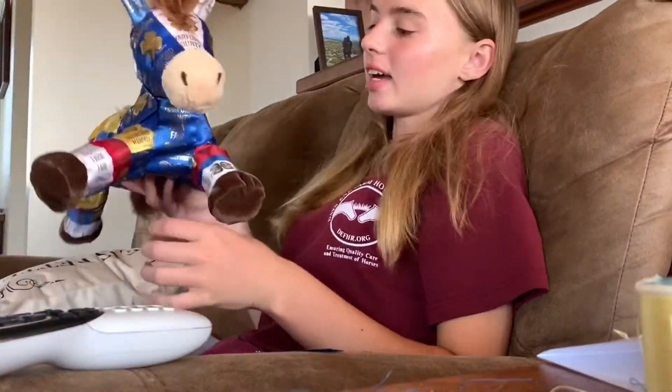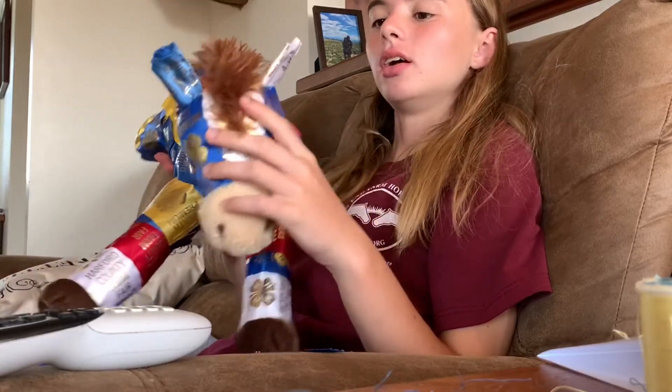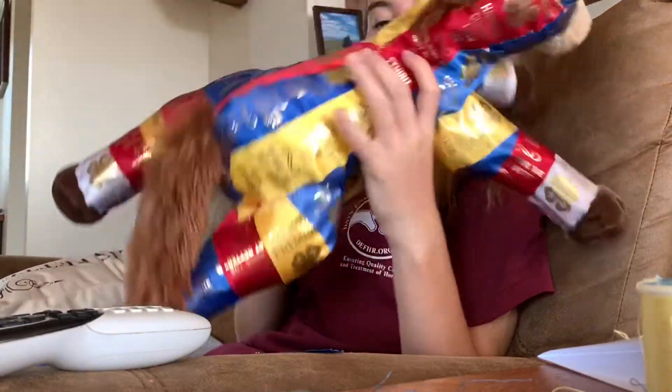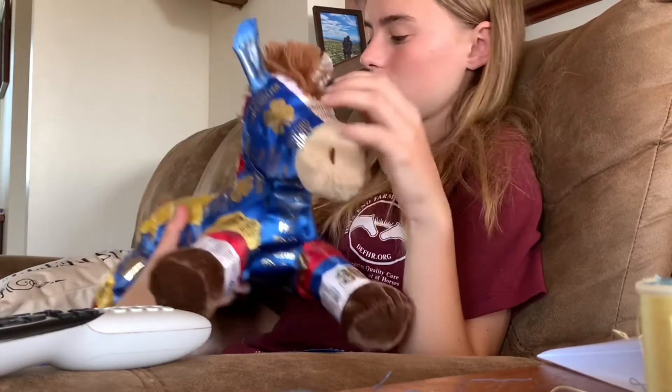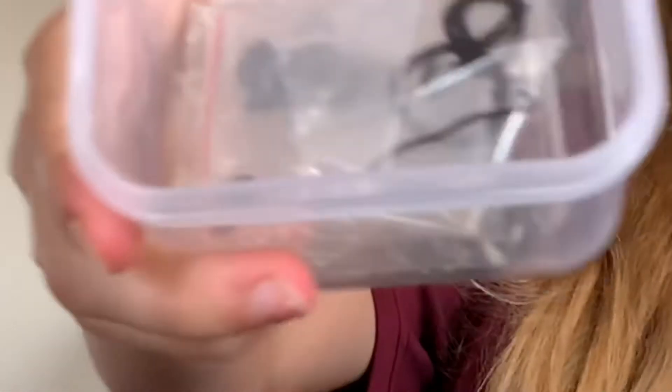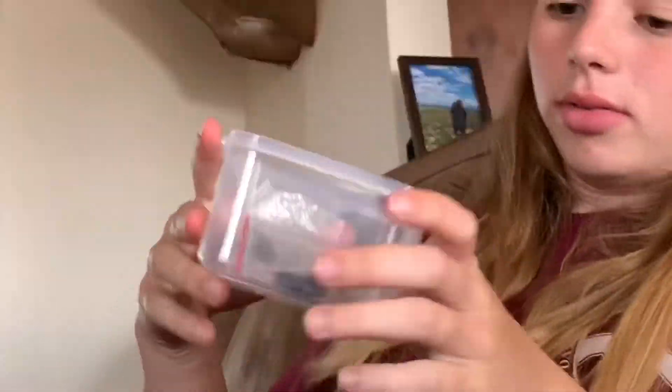Hey guys, I just got done with all the ribbons on the horse. Now I need to find some buttons for the eyeballs. Unfortunately, out of all the buttons I have, I don't have two of the same, so my horse is just going to be eyeless for a while until a matching button pops up. So that's where I'll end this video.